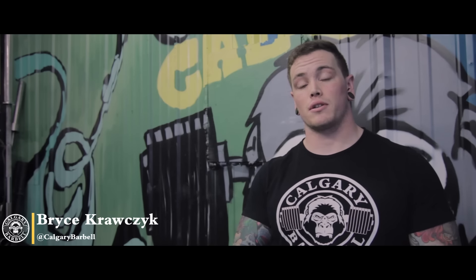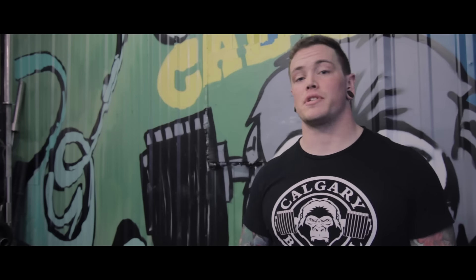Hey guys, Bryce here again at Calgary Barbell, the Strength Edge. I'm just going to talk a little bit about RPE today. So first and foremost, what is RPE? It stands for Rating of Perceived Exertion.